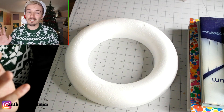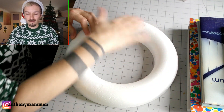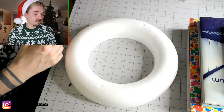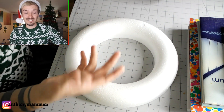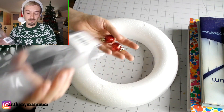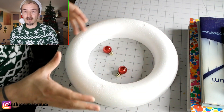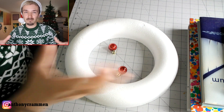For this you're only going to need three things: a polystyrene wreath that you can probably get from any craft store or online, a glue gun or super glue or some sort of glue to stick the baubles on, and then whatever kind of baubles you want. For this one I'm using small baubles because it is quite a small wreath — if you're doing a bigger one I would recommend using bigger baubles.